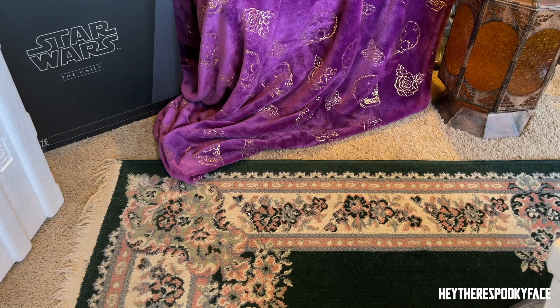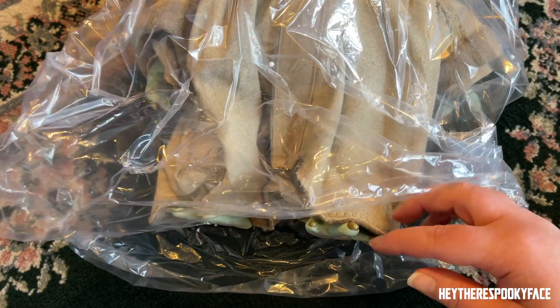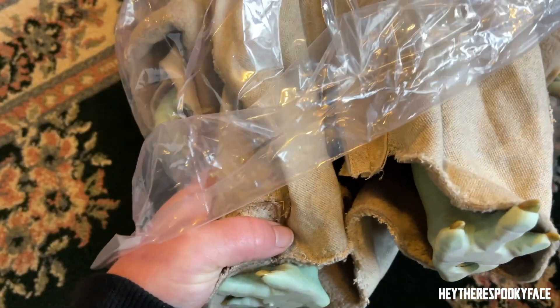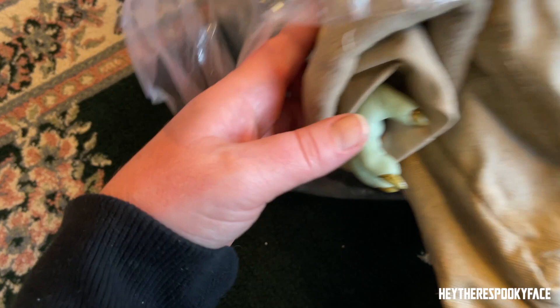He's coming out. I'm gonna lower the camera so you guys can see this. Look at his little feet — oh my god, it's amazing. Little hands. His head is supposed to move.